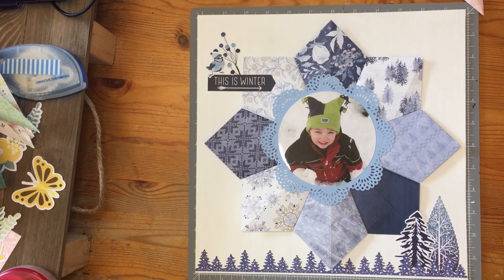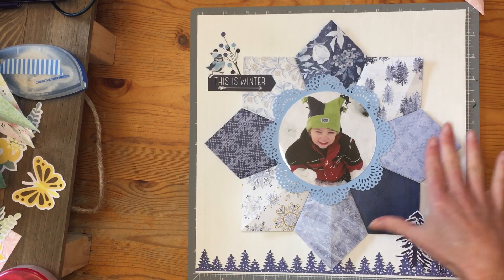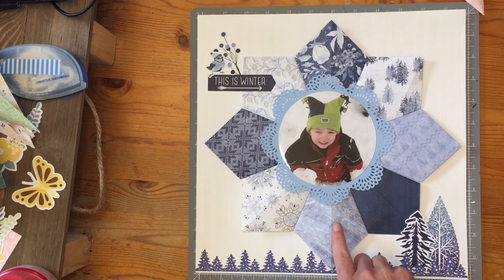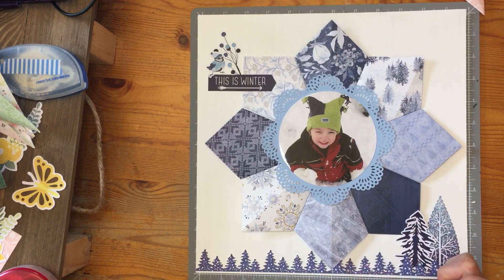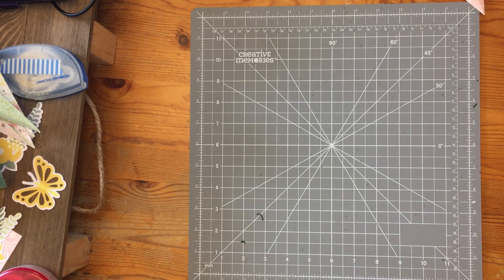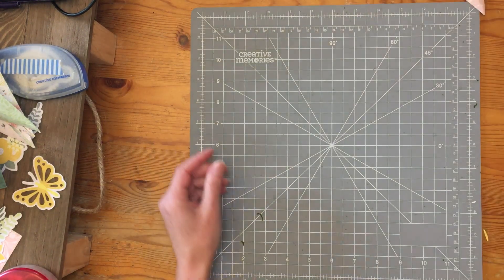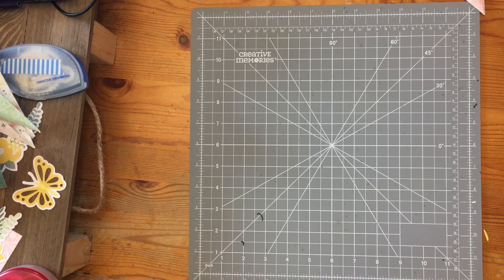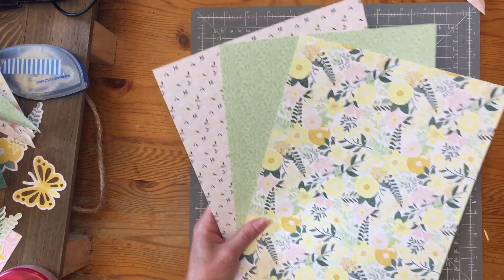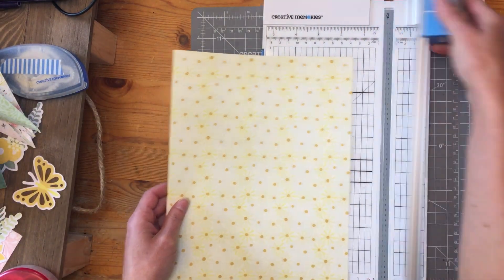What you're going to need for this project is one sheet of 12 by 12 paper to serve as a background, and then some patterned paper. I actually recommend you check your scraps bin, because if you have some papers sitting in your scraps that are four by four in size, you'll be able to make this layout with just scraps. But otherwise any beautiful patterned paper will do. Today I'm using paper from the Simply Sunshine paper pack, which is just beautiful and reminds me of the colors of spring. You're going to need eight four by four squares.